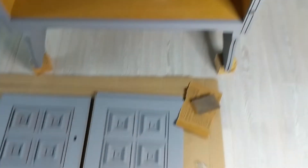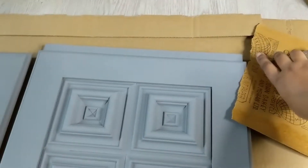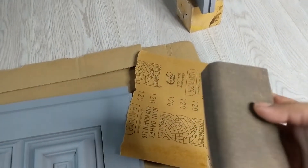The table is now completely dry, and I think we're ready to distress it and then wax it. For distressing, I am just using a block to help me hold the sandpaper.